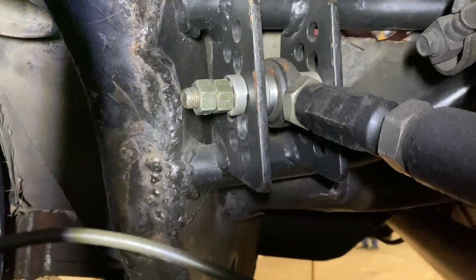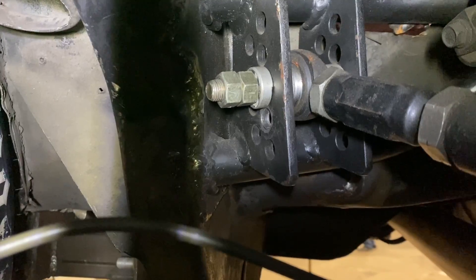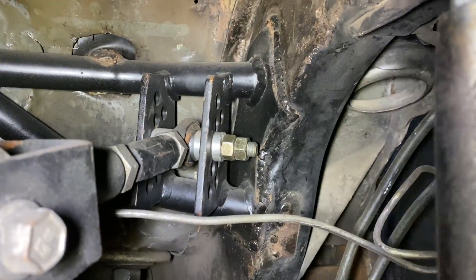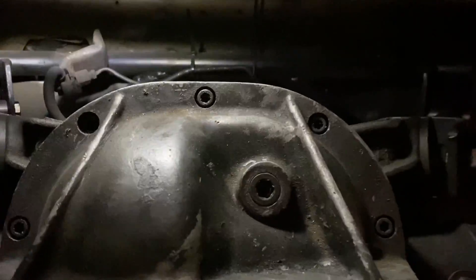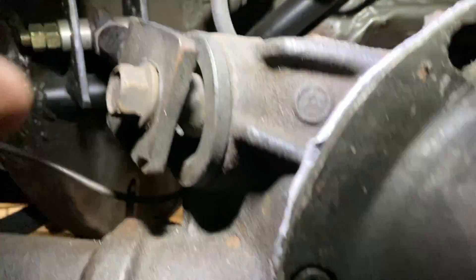Okay, so we've got the upper control arms done — you can see this is my bracket. We went up one hole, which was three-quarters of an inch. My welding sucks but it'll be okay. One thing I need to pay very close attention to is this anti-roll bar — when the car is sitting down I've got to make sure it's not going to bottom out. These upper control arms are very low, and I've had that happen before, so I need to make sure I've got plenty of room.